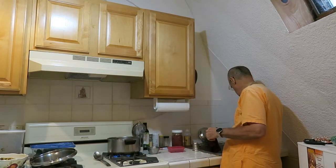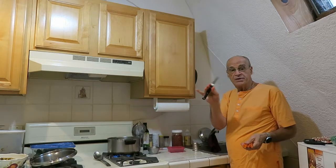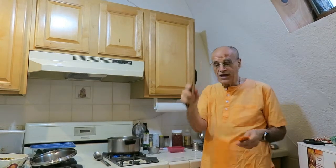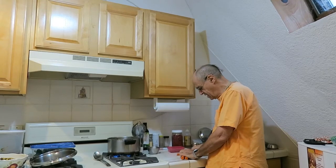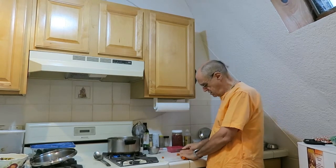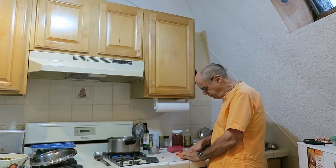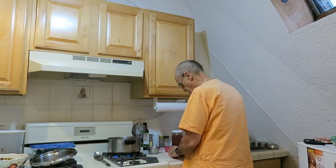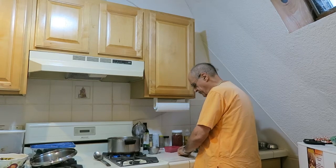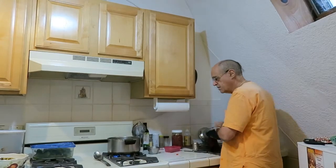The final thing that goes in there are the carrots. For this we use something that God didn't give us — which is a knife — because I can't figure out how to cut the carrots without one. So I cut them into little tiny pieces and roll them in the water. It's not yet boiling. Then I cover it and wait for it to come to a boil.